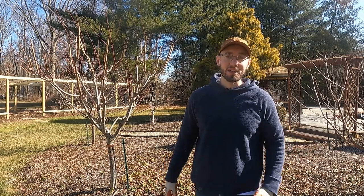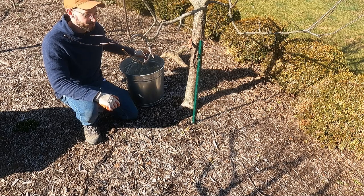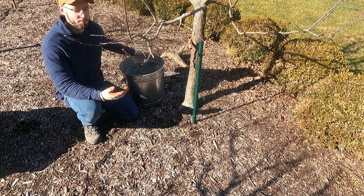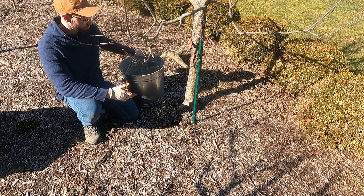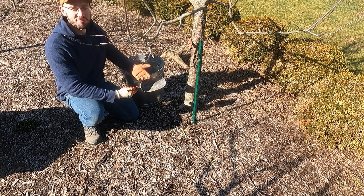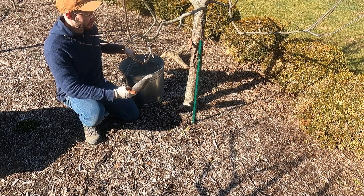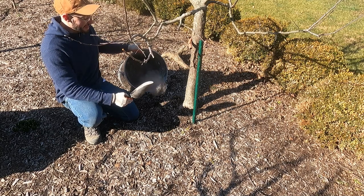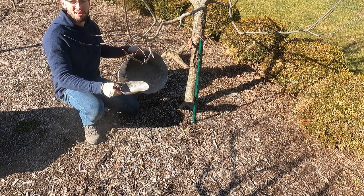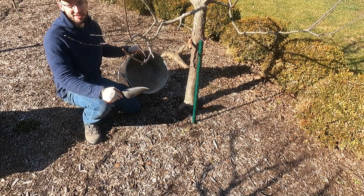Now we're in front of one of my apple trees and I want to demonstrate how I apply wood ash. Basically what I have is my chicken feed scoop — that's all I use. You really don't need a lot of this stuff; it's dusty, so you might want to wear a mask when doing this.